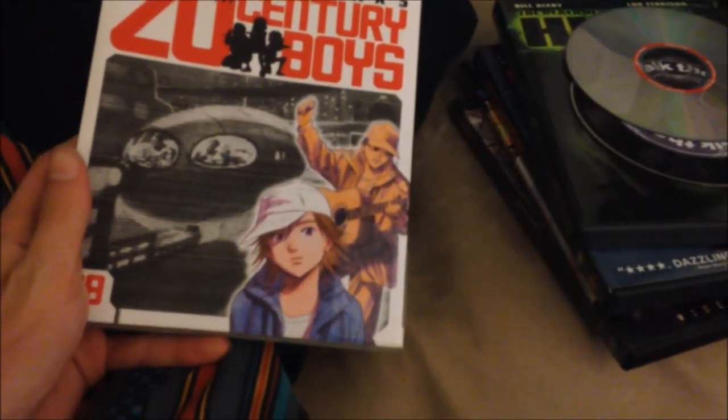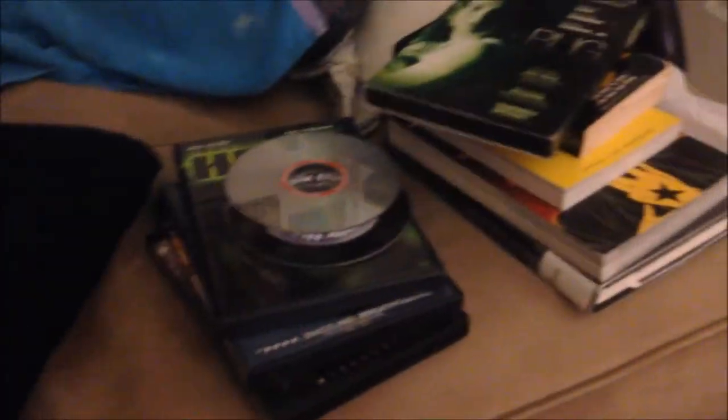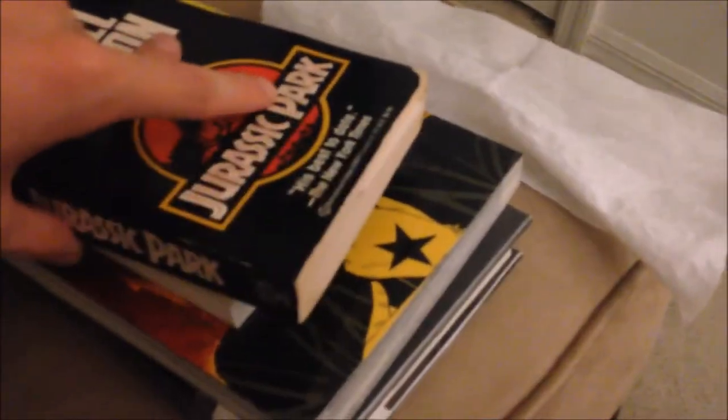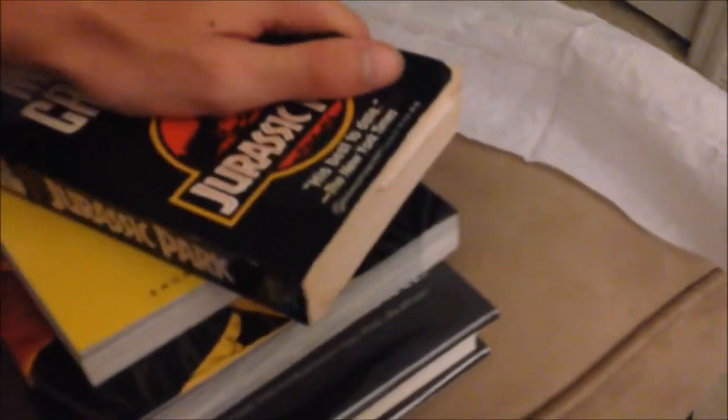I've been reading 20th Century Boys from the library, which is pretty cool. Also reading Jurassic Park, got some other manga, and a 2001 Space Odyssey book from the library. There are some movies too — probably not gonna watch them tonight, but yeah.